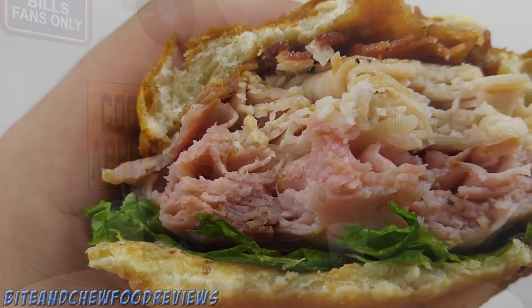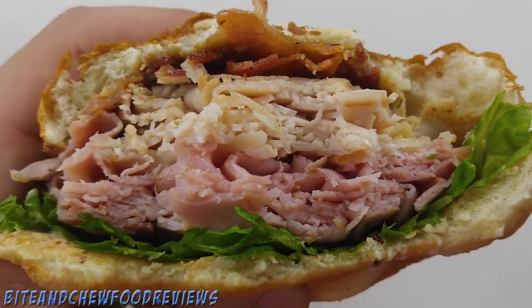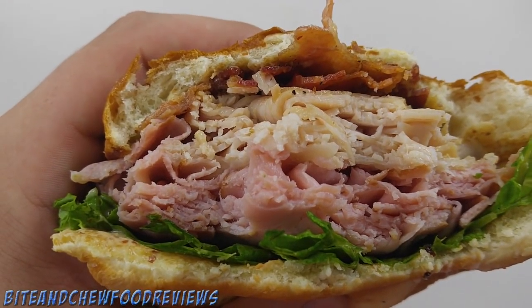This thing reminds me of a meat mountain. I asked them about it and they said they no longer have it, so if you missed out on the meat mountain, this is probably the closest thing they have on their menu. Good god, look at all of the meat in this thing — it's like 99% meat.